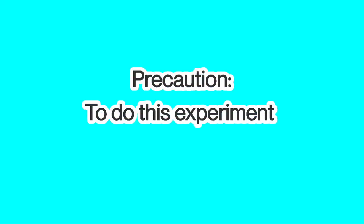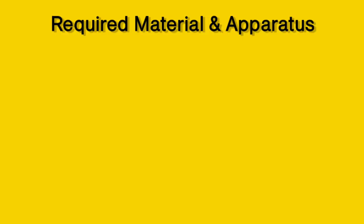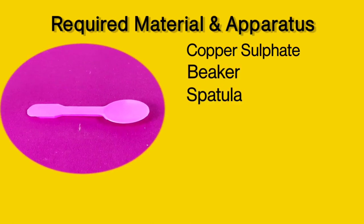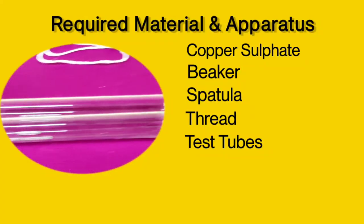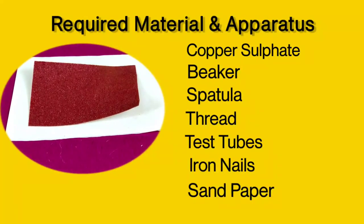Precaution: to do this experiment, teacher or adult supervision is required. Required materials and apparatus: copper sulfate, beaker, spatula, thread, test tubes, two iron nails, and sandpaper.